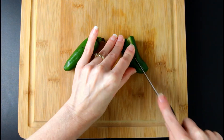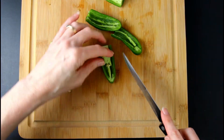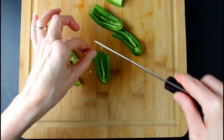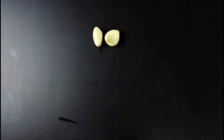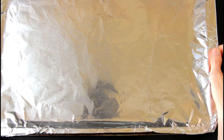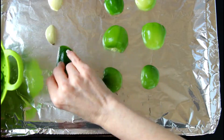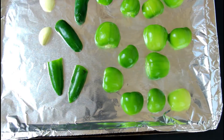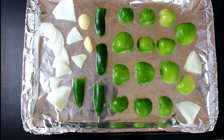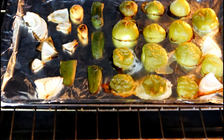Slice the stems off two jalapeño peppers. Cut in half and remove the seeds. Peel two cloves of garlic. Add all the vegetables to a baking tray. Bake at 450 degrees Fahrenheit for 10 to 15 minutes or until vegetables start blistering.